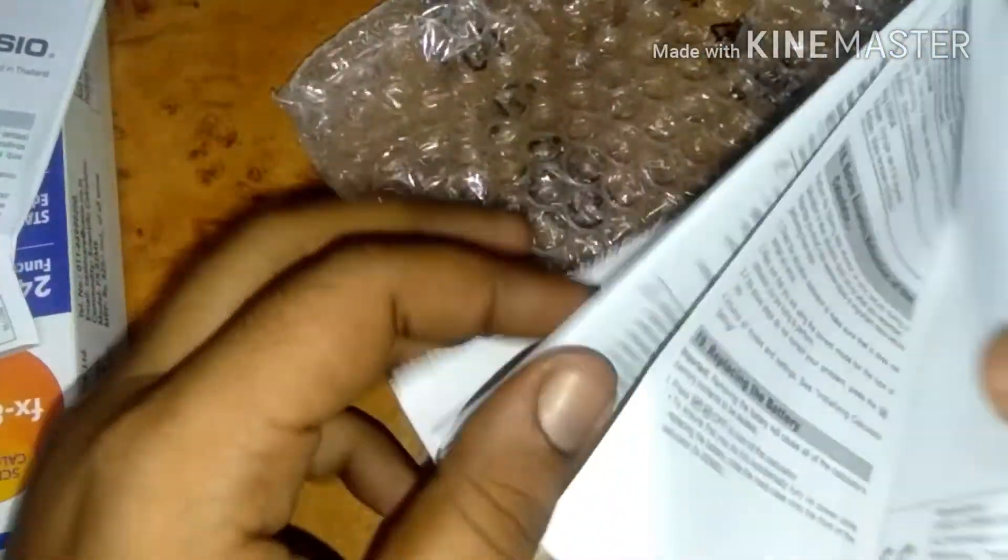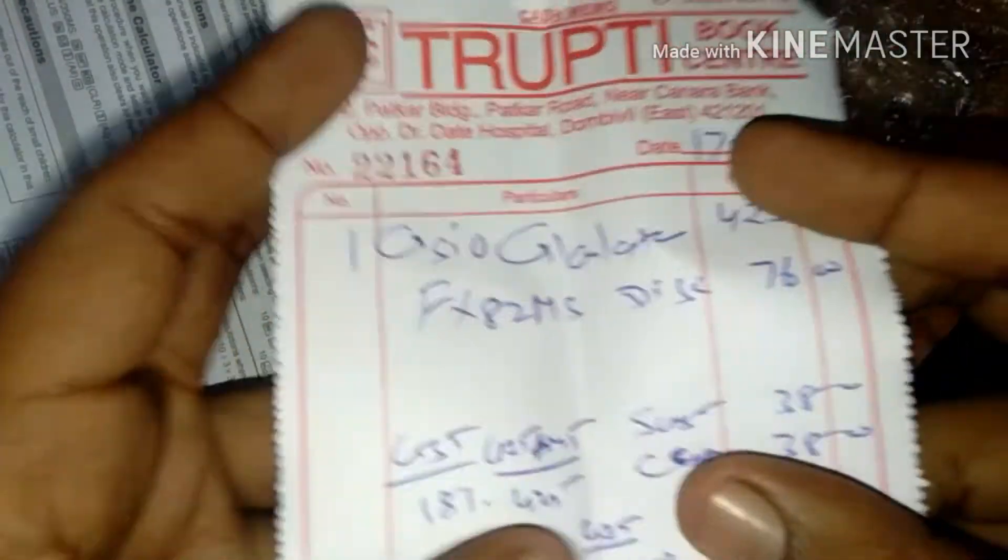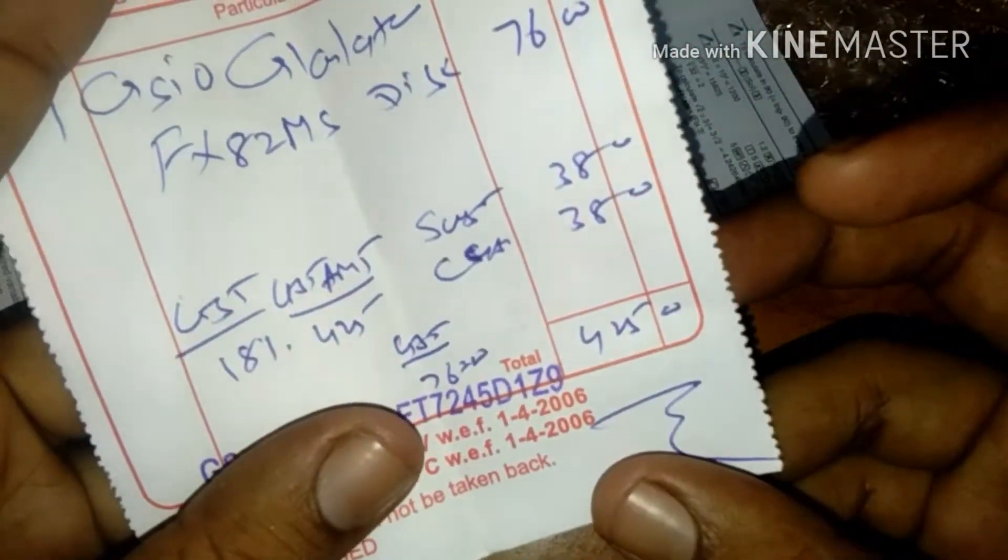I purchased this calculator from the offline market, not online. Here is the user manual showing how to open it, with function keys and how to use it for calculations. Everything has been given here. And here is the bill from the store where I purchased it — you can see the amount.